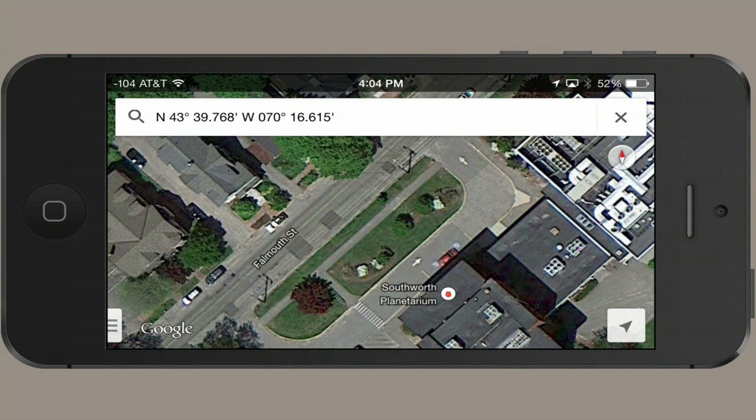Hi, I'm Skyler. Let's say you want to do a little bit of geocaching, but you don't have a GPS unit.